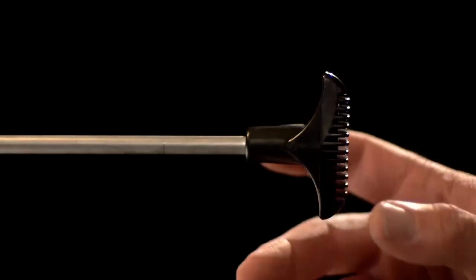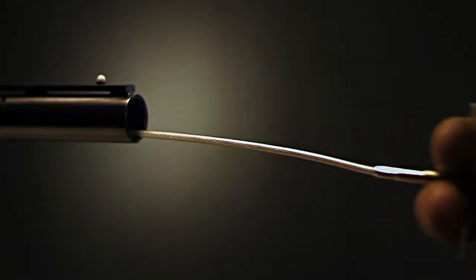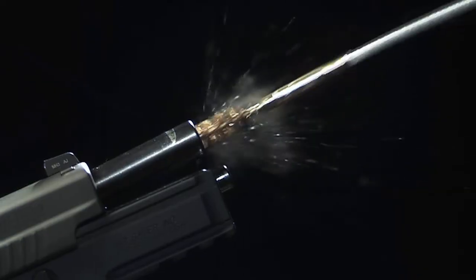Last we checked, bullets travel out the muzzle of your gun. So how smart is it to use stiff metal rods to ram residue and fouling into the breach? Break the tradition with the flexibility of an Otis Breach-to-Muzzle Gun Cleaning System and get your cleaning moving in the right direction.